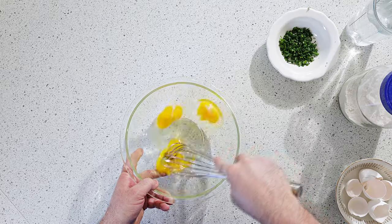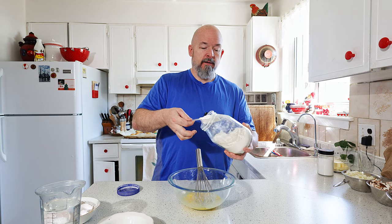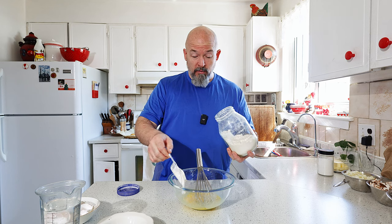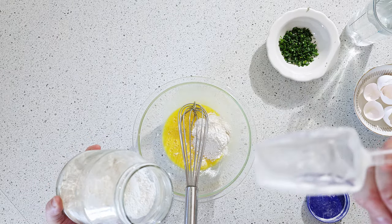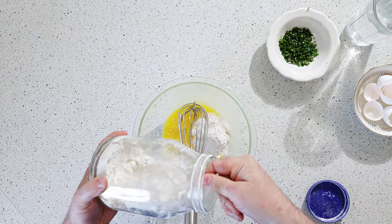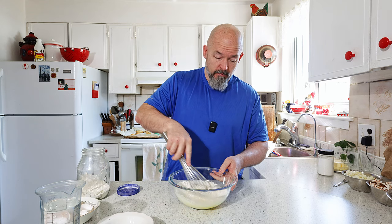Just going to whisk the eggs quickly. For every egg I use one scoop of flour. That's just the little scooper I happen to have here with the flour. And this usually works pretty well.